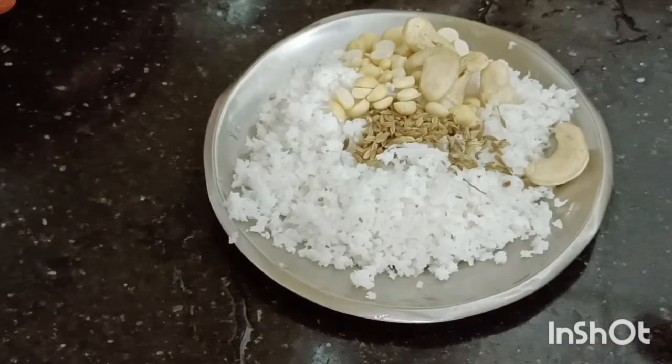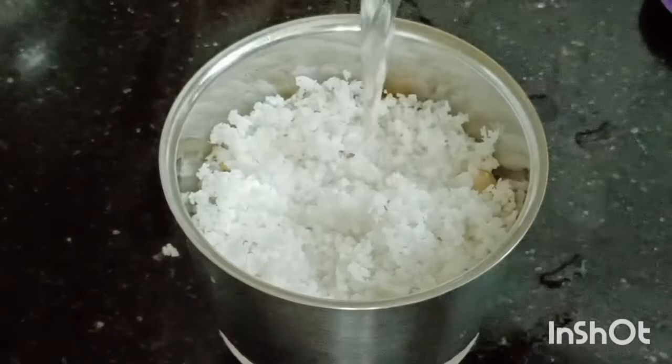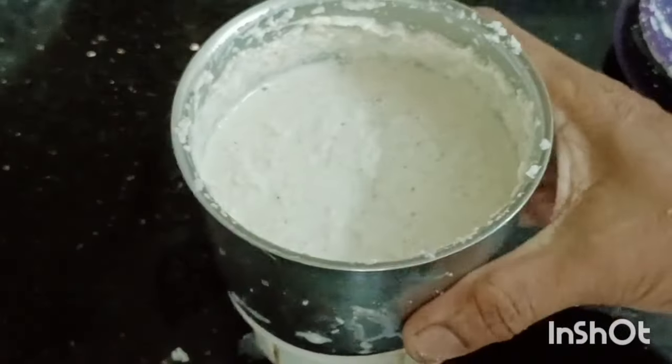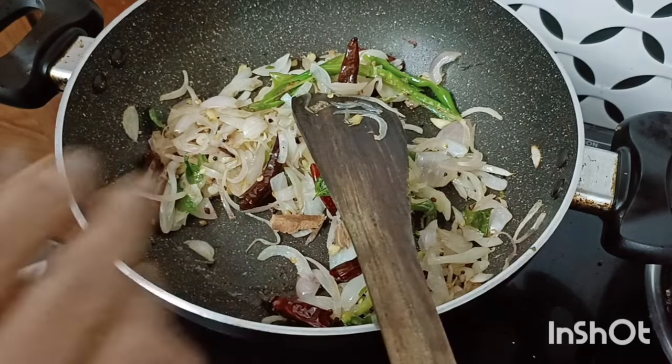I enjoyed the rice. I can cut the rice as well. I missed the jar in the middle of the rice. We did not do the rice well. I wanted to add 2 grams of rice.